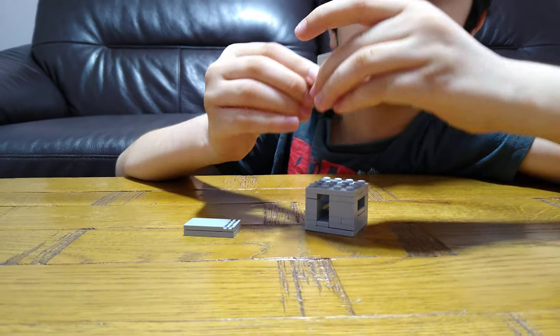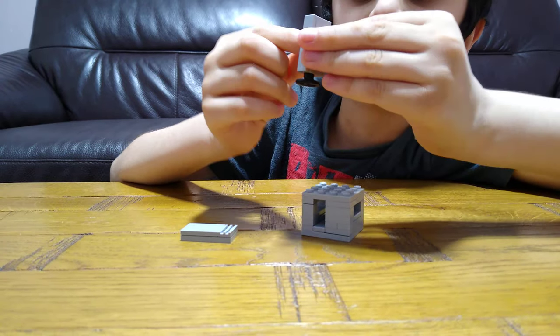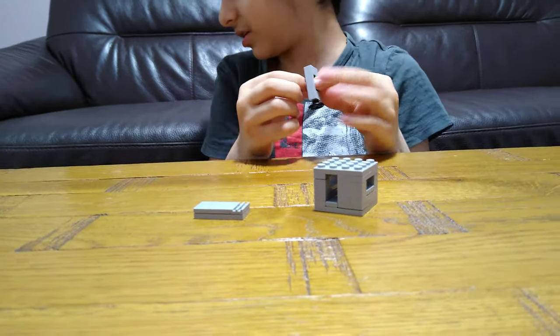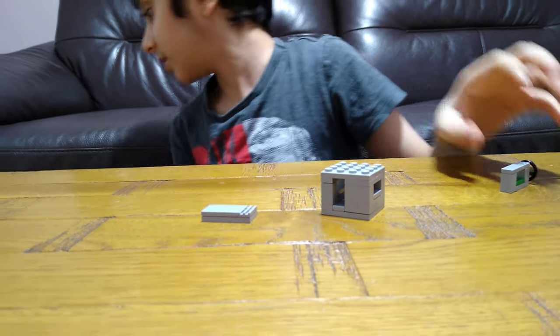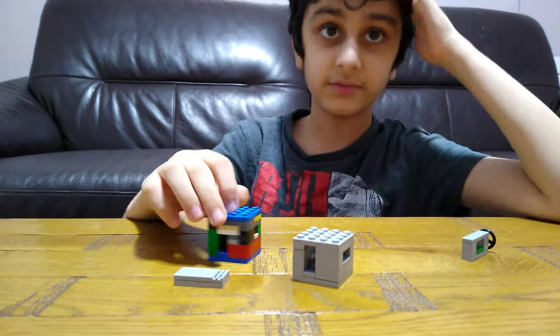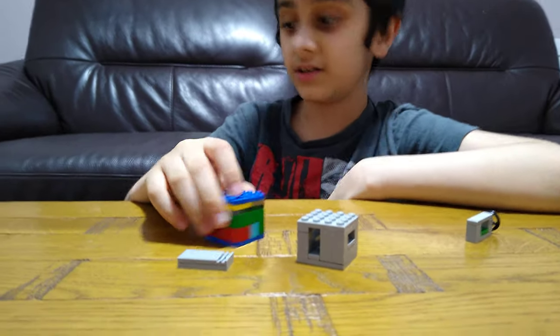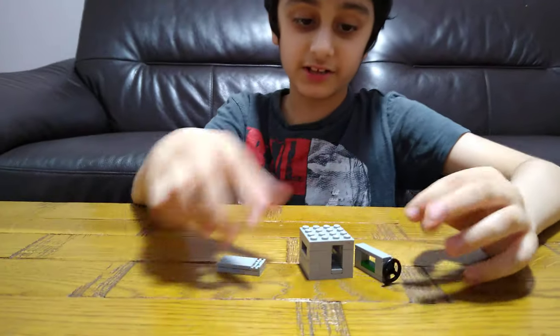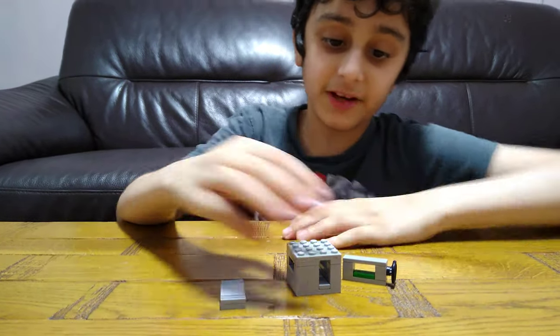In the next build I'm going to build a vending machine. So yeah, I'm going to actually build this in the next video — it's a vending machine. If you guys like it, subscribe to see my videos. Bye guys!